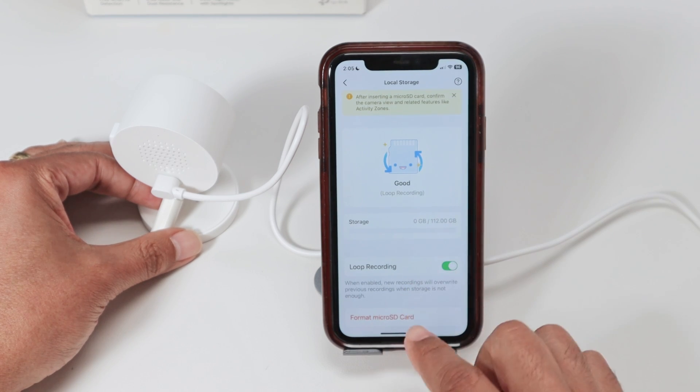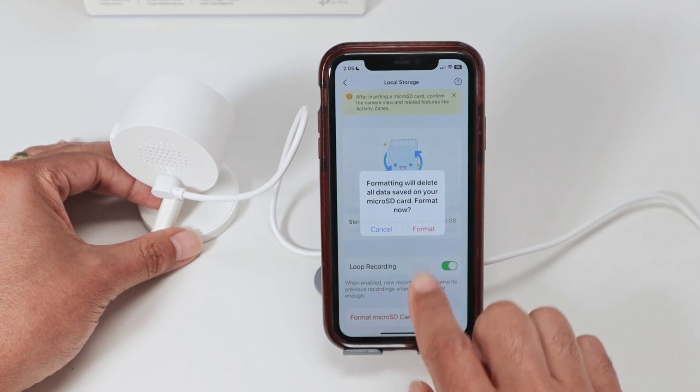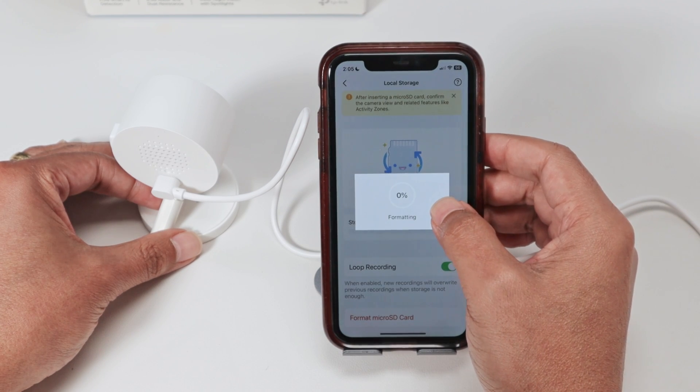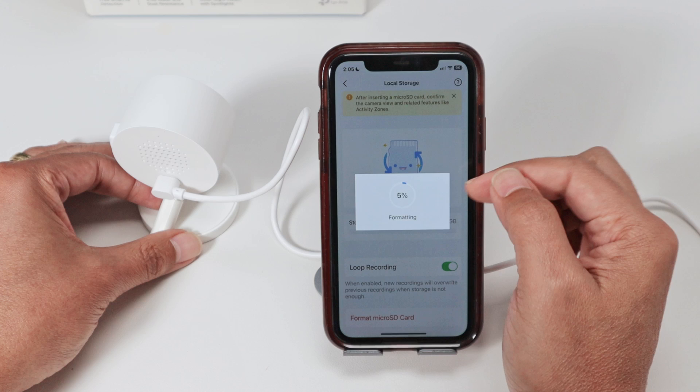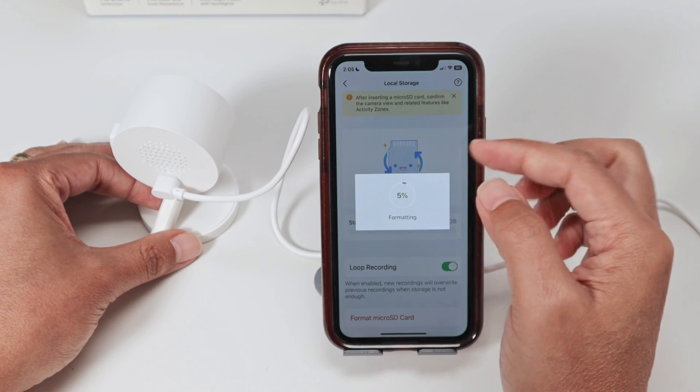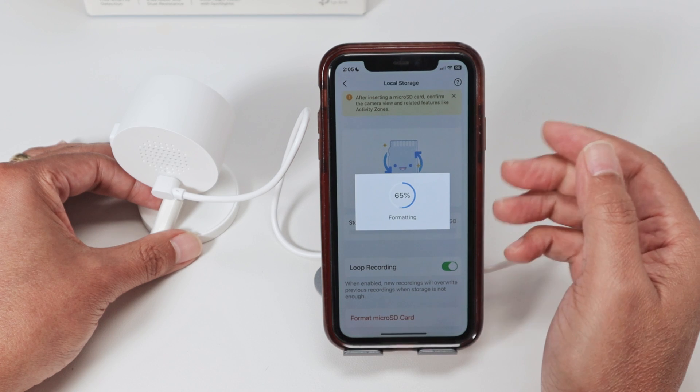The card looks good here, but just to make sure, come here to format the SD card. Format it and just wait for a while. It stays on 5% for a while, then it goes to 100% — you just need to wait. It depends on the size of the card.